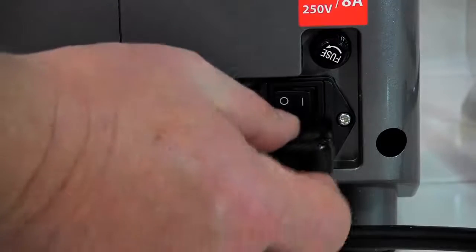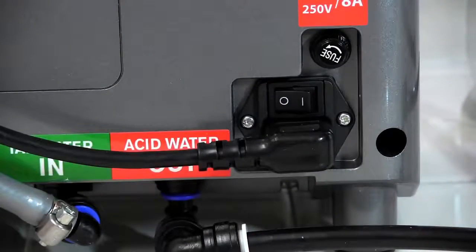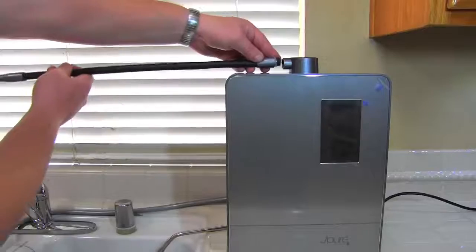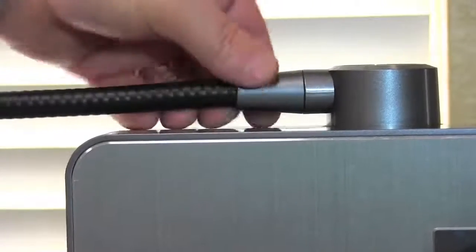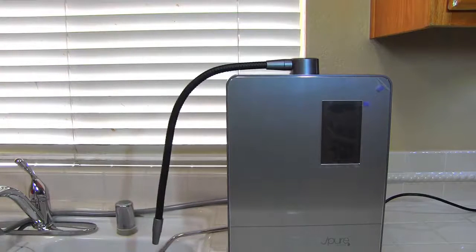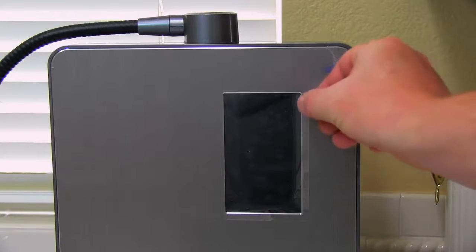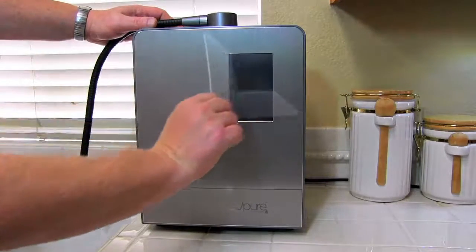Now plug in the power cord and plug the other end into a wall outlet. Face the unit towards you and remove the cap for the flexible top hose. Screw in the flexible top hose into your machine hand tight. Position the flexible hose and the drain line over your sink. Remove the plastic protective coating off of the touchscreen display and the front of the unit.